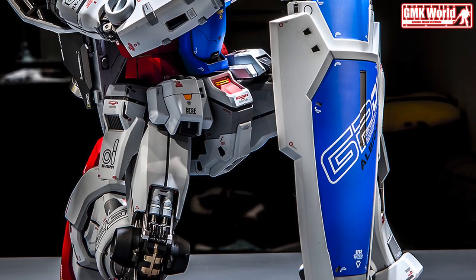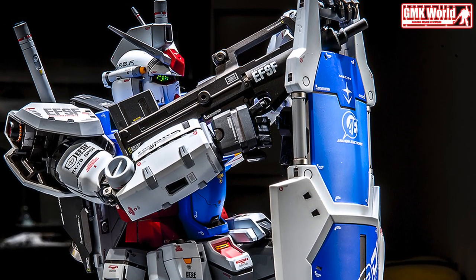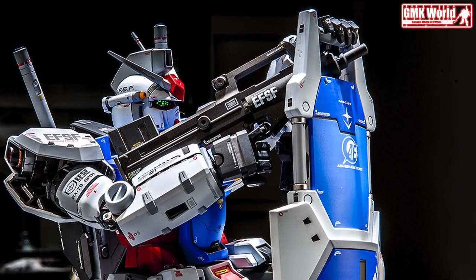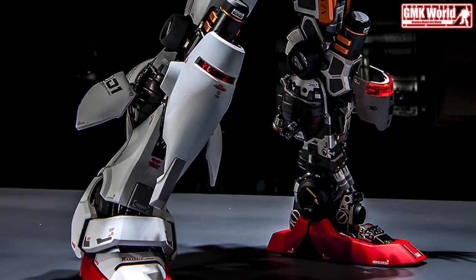The RX-78 GP-01 Gundam Zephyrnz, GP-01, Unit 1, is a prototype general purpose mobile suit introduced in the mobile suit Gundam 0083 Stardust Memory OVA. It was piloted by Kuyaraki.